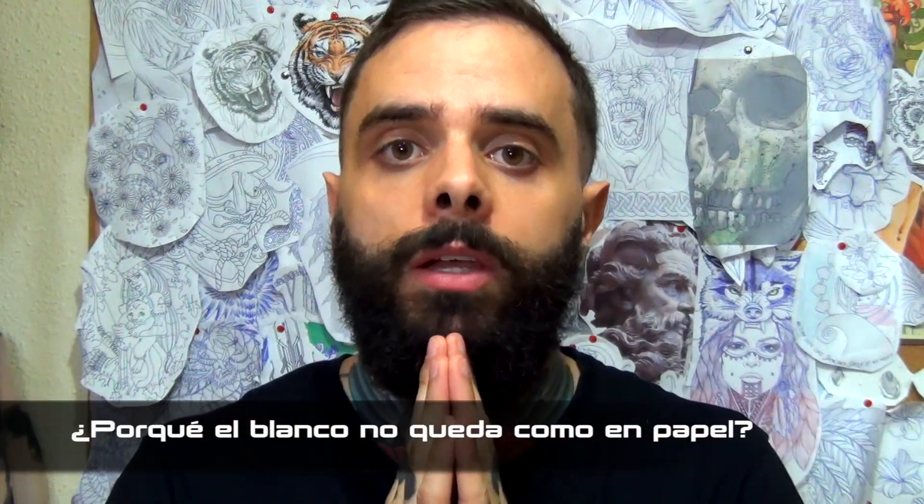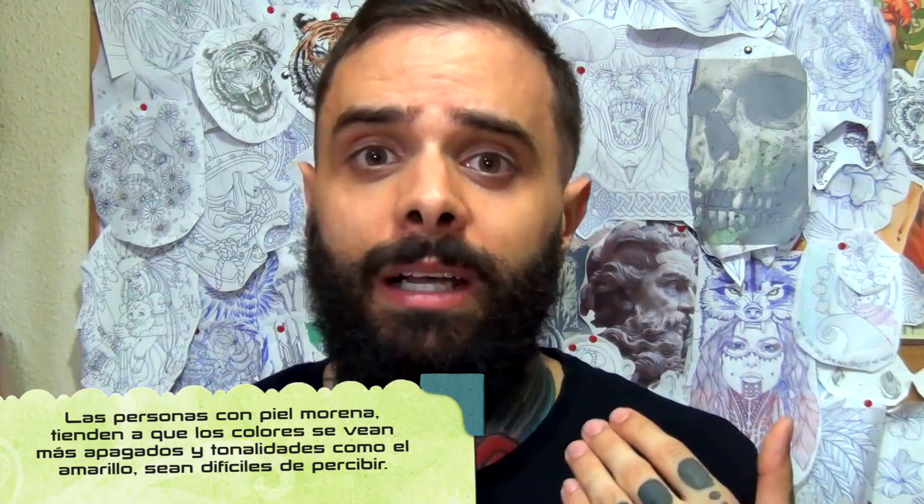Ellos serán los que firmen el consentimiento y no habrá ningún problema. ¿Por qué el blanco no queda igual de blanco que en el papel? Un tatuaje es una técnica en la cual estamos pintando sobre un organismo vivo y no todos tenemos el mismo tono de piel. La tinta blanca, que es el pigmento más claro de todos, la estamos imprimiendo en un tono de piel específico. Nunca la tinta blanca va a quedar como en un papel, sino que siempre va a aclarar un par de tonos el tono de piel que tengas, pero nunca quedará blanco como una pared.